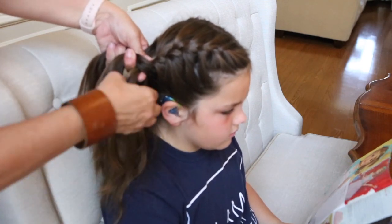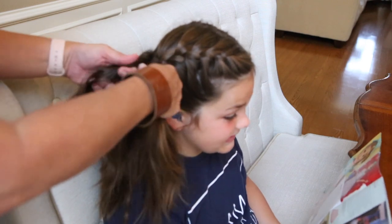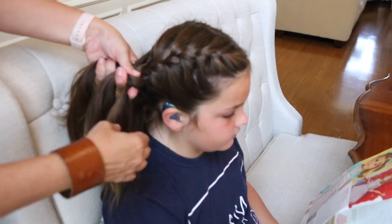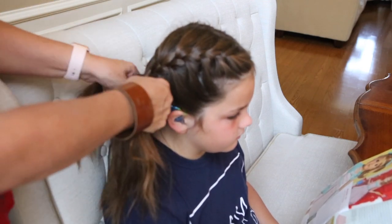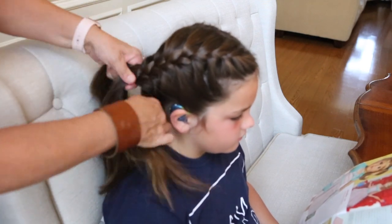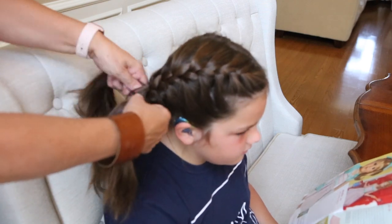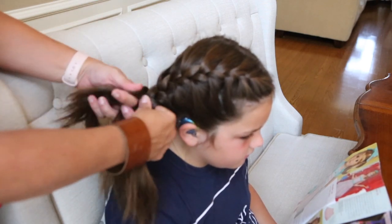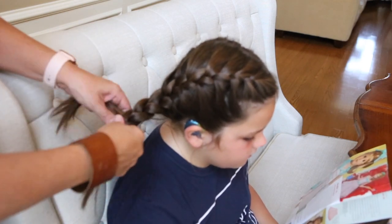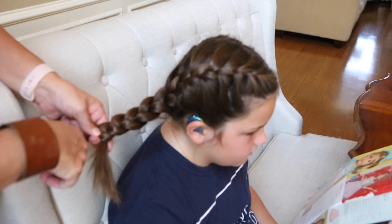Once you get to where you've picked up all her hair — she has a ton of hair, so it takes a little longer because her hair is very thick. The braids might look a little different whether you have thin hair or thick hair; it's going to be a thinner or thicker braid. Her braid is really thick and really heavy. Now I've picked up all the hair, so you'll just do a regular braid all the way down, crossing over and crossing over, not picking up any more hair.